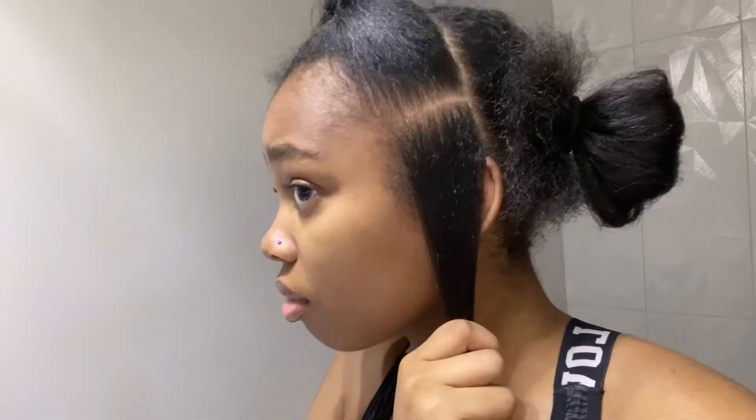I'm parting my hair. I don't put the jam on the actual line part because it kind of makes your hair flake up white. I do square parts, but I'm gonna do small parts. So I'm parting it right there and then I'm gonna start braiding.